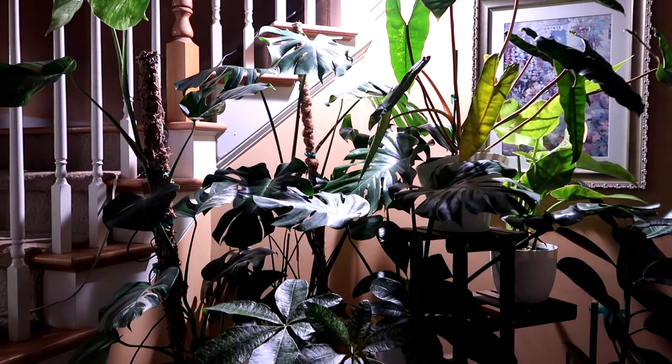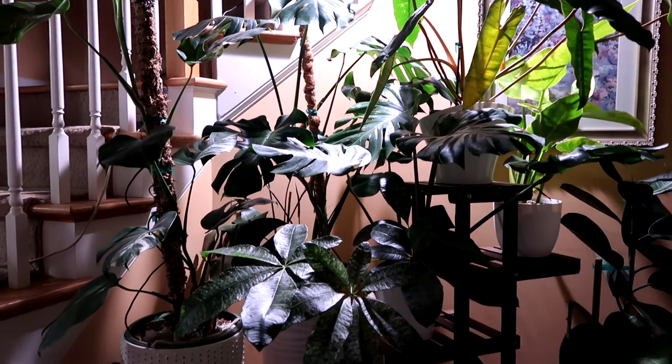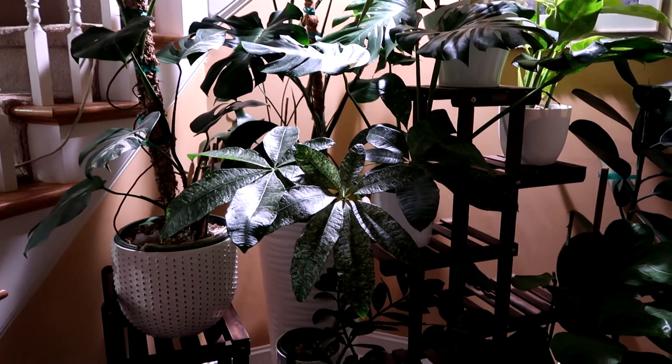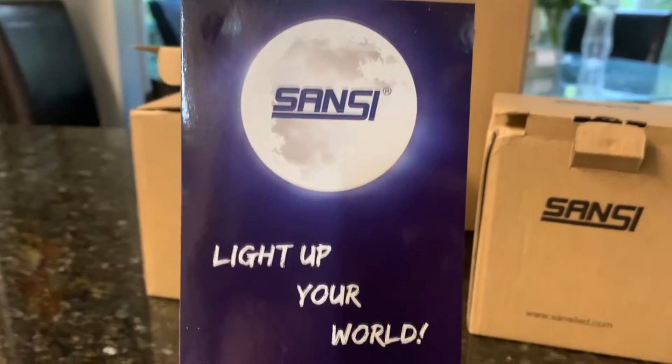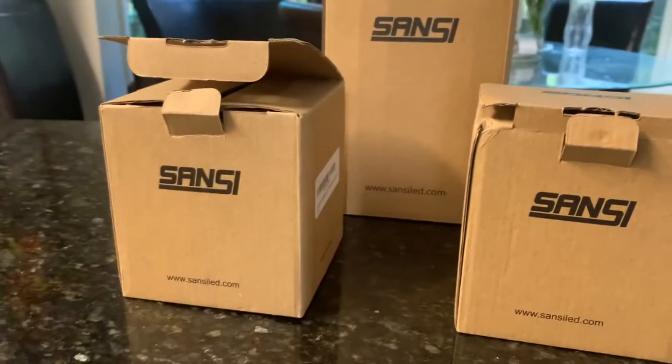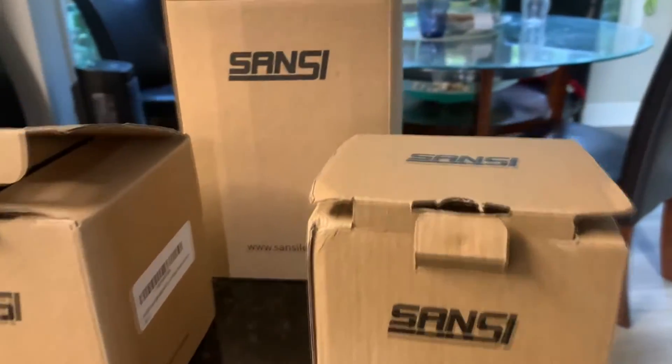I've been using Sansi for about three months now and I've seen wonderful results. I liked it so much that I bought a few more grow lights from their website. I got these two smaller bulbs for my terrariums.